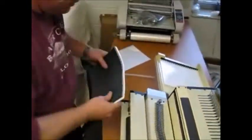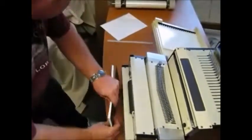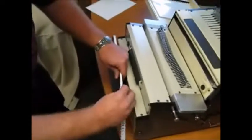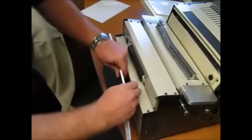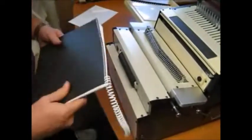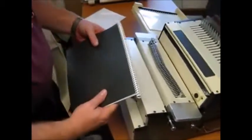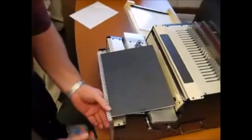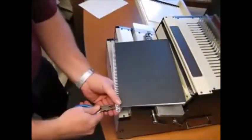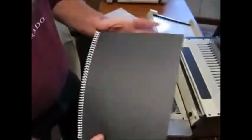Now for coil, take a book with two black covers out. Drag it up square. Take your coil, start it at one end, do about three or four holes, then turn the roller on. When you're done, just cut and crimp the ends, and you're done.